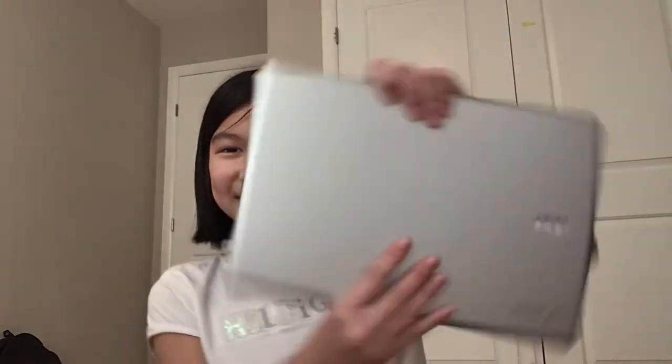Here's what it looks like. Here's the Chromebook, guys. I'm so excited to use this — let's open it up. I know it's not going to be ready because I probably will need to charge it.